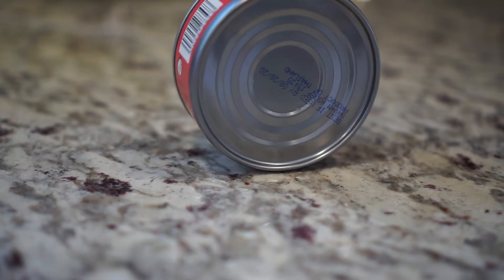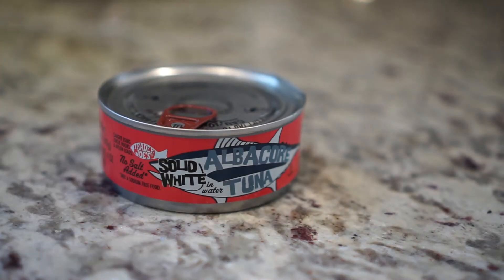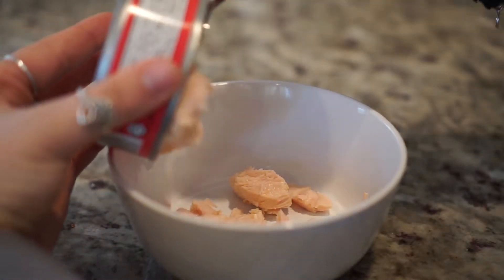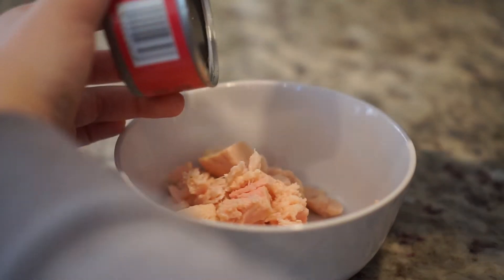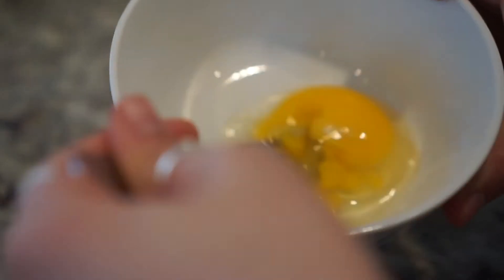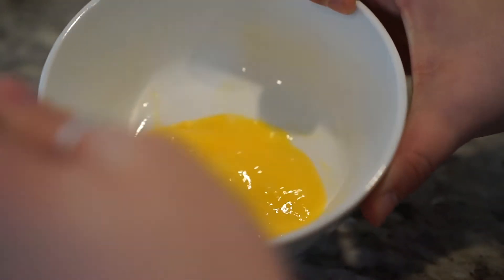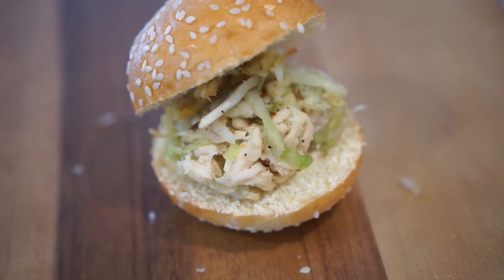First you're going to need one can of tuna. I got tuna that's in water. You can get tuna in olive oil or any other kind of oil, but I found that tuna in water keeps the flavor neutral so I can add whatever I want. After I drained the water, I put the tuna into a bowl and broke it down with a fork so it's smaller pieces and not so chunky. Then I put one egg into a bowl and scrambled it. The egg is going to be the binder so everything sticks together. One can, one egg — that's plenty, and that's the base for all of the tuna burgers.